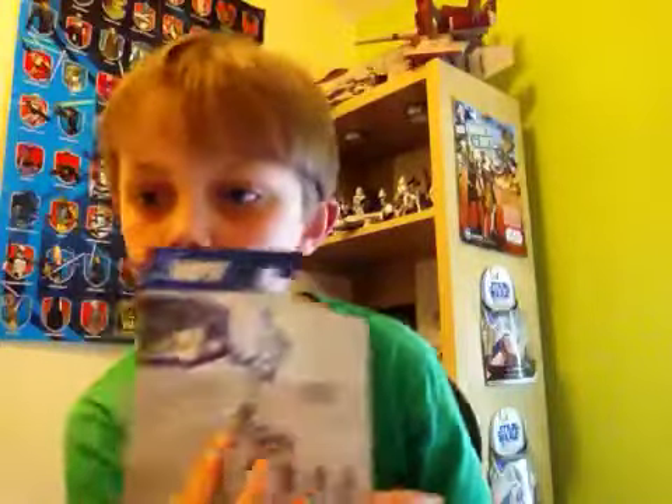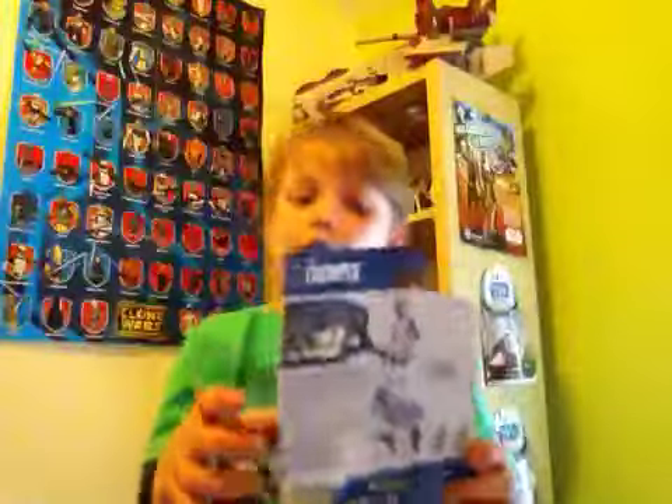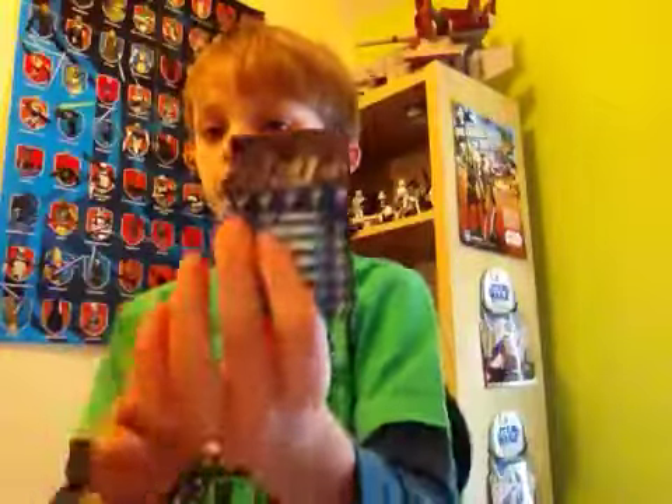You'll see there it's got a little feature and a description which if you'd like to pause and have a read, you're very welcome to. Nothing on the bottom apart from that. Now before we get to the figure, it does come with the Galactic Battle Game stand, card, and die, which I think is pretty cool.